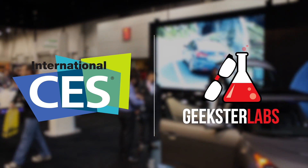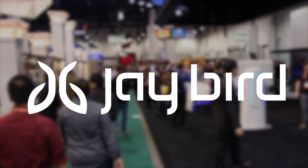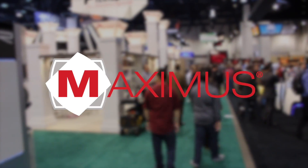All of our CES coverage has been made possible thanks to CellCashier, Bodyguardz, Jaybird, CyberAcoustics, Yesgo Cases, and Maximus.